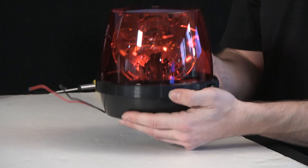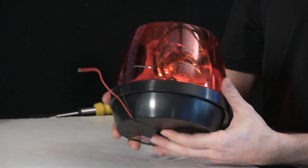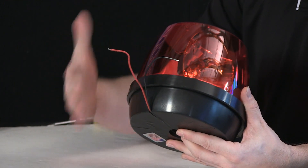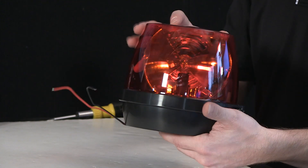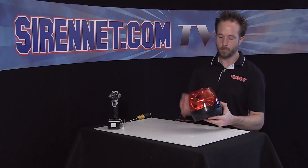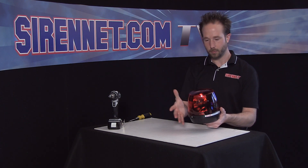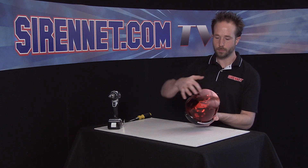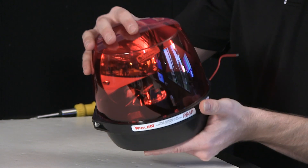The unit itself is simple enough. It has a polycarbonate top and a polycarbonate base. Two wires — just a power lead and ground to fire it up and make it spin and light up the 50-watt bulb. What we're going to do is disassemble the unit, simplistic as it is, to show you the insides and the rotator mechanism that really makes this what it is.